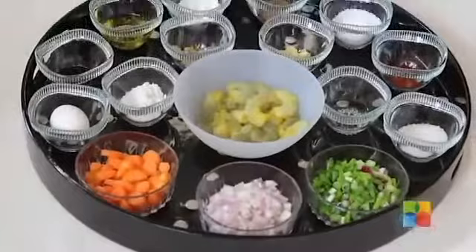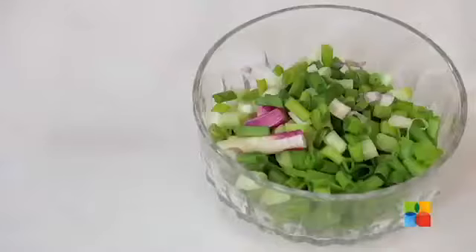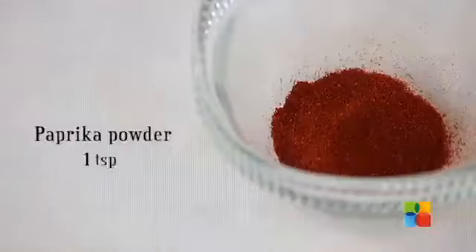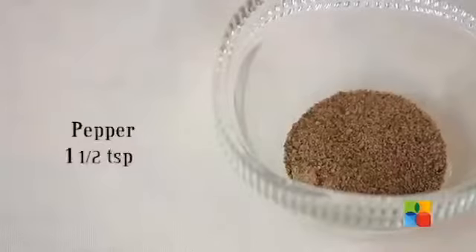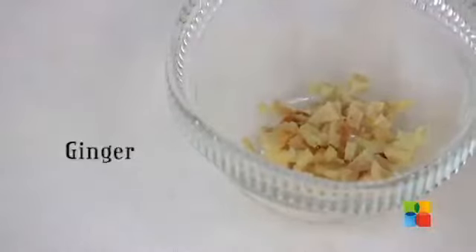I have the ingredients here, let's take a look. I have about 2-3 small baby carrots that have been cut up into small pieces, 2 small onions that have been chopped, and a few spring onions that have been chopped, about 2-3. Some sugar, paprika powder, salt, pepper, a few cloves of garlic chopped up, and a piece of ginger that has been chopped fine.